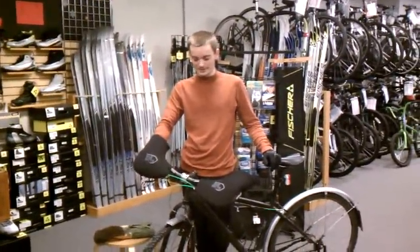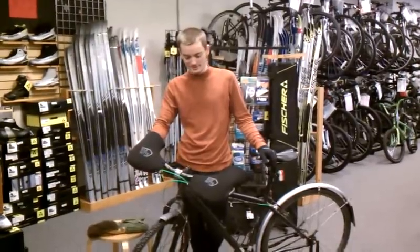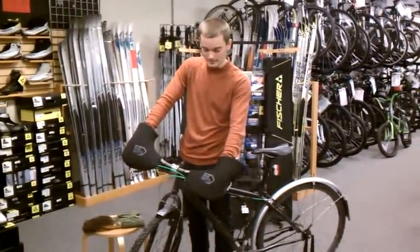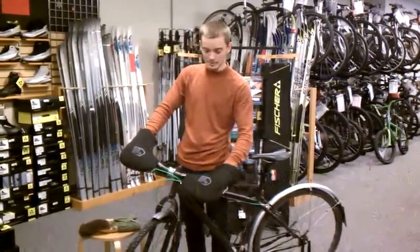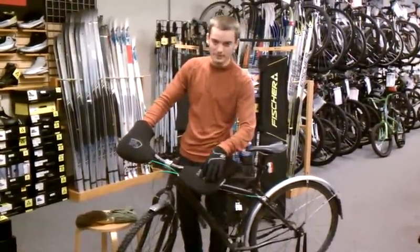Hi, everyone. I'm Nick from Skunk River Cycles, and I'm here today to show you a cool new accessory for winter riding. These are hand bar covers called bar mitts. They're made out of neoprene, so they're fairly windproof, and they keep your hands really warm. They also have some reflective material on the sides and on the front.